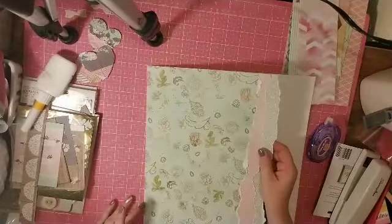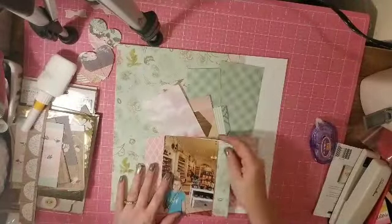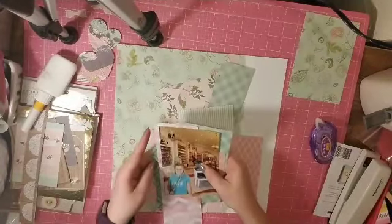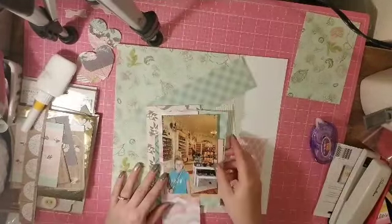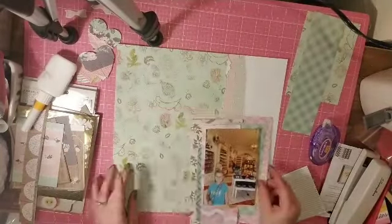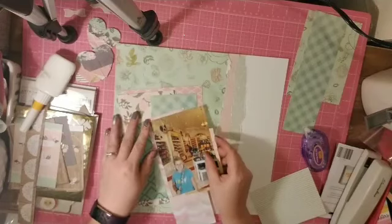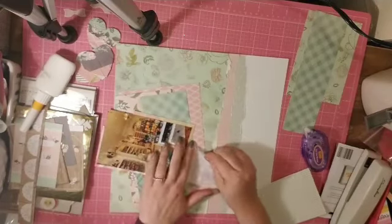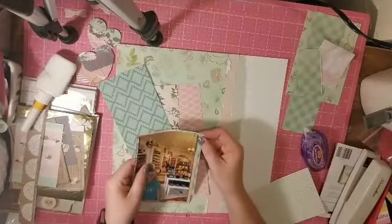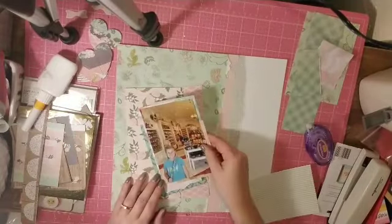I decided to just rip them off and that gives it that layered effect. The one with the bigger floral print is definitely my favorite, so that's the one I want to see the most. Here I'm just taking the rest of those scrap pieces and creating paper layers — I really enjoy this, I just like playing with and layering paper.